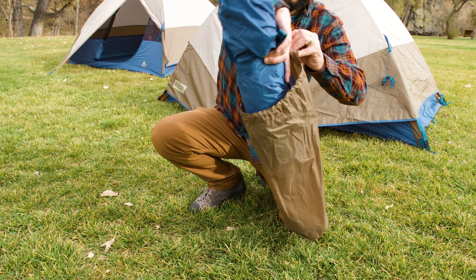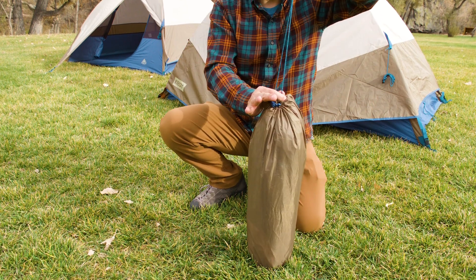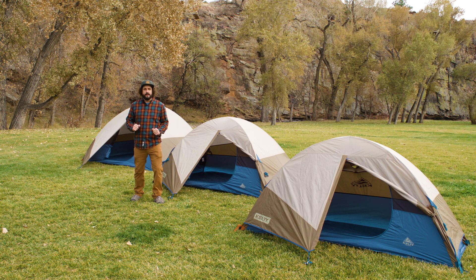In the morning, when it's time to move out, roll her up and tuck her into the shark mouth carry bag. No wrestling required. That's the Kelty Ashcroft, your home base in the backcountry without all the hassle.